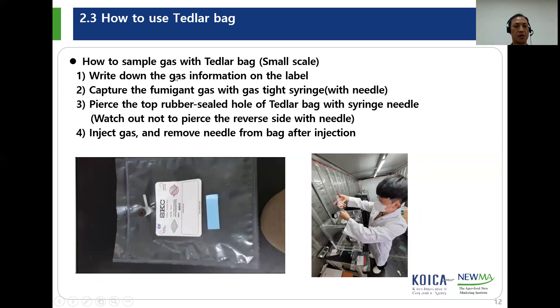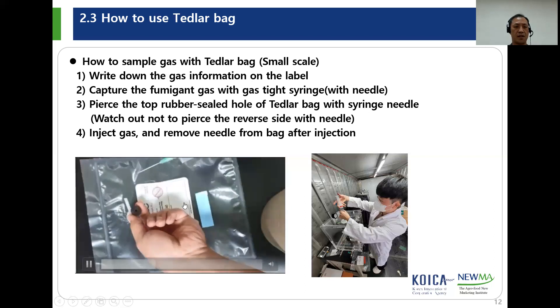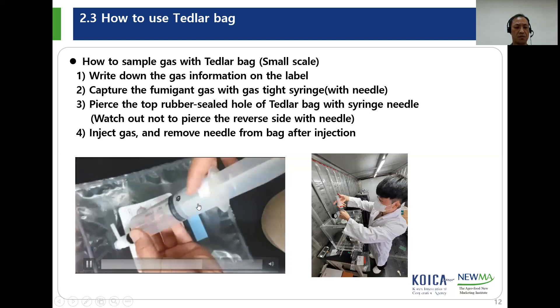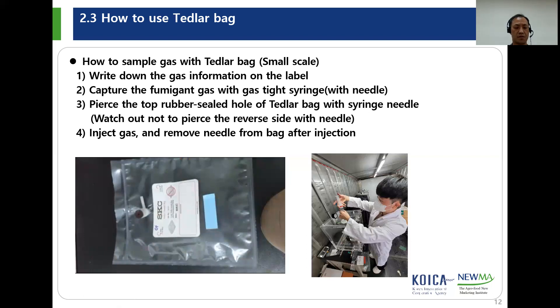This is how to sample gas with the Tetherlop bag in small scale laboratory conditions. Write down gas information on the label to capture the fumigant gas with the gas syringe from a small fumigation chamber. After extracting gas from the fumigant gas chamber, inject the gas into the Tetherlop bag. Pierce the rubber septum — the hole of the Tetherlop bag — with the syringe needle. Watch out not to pierce the inner side with the needle. Inject gas and remove the needle after injection.